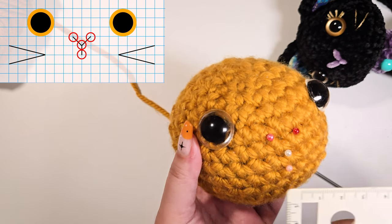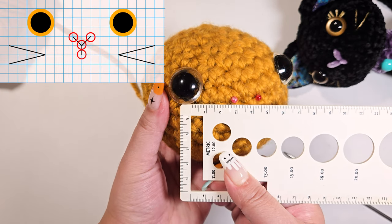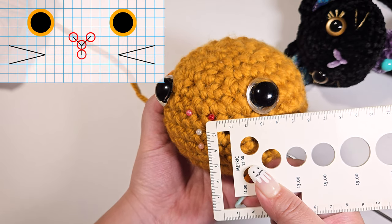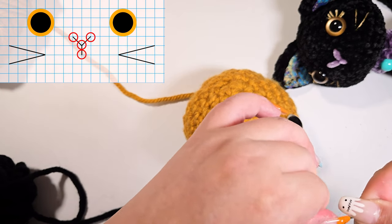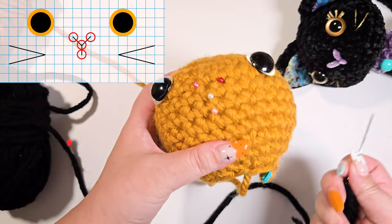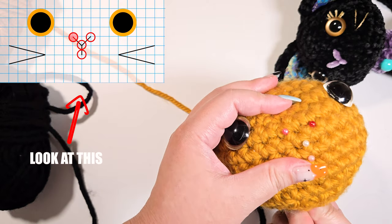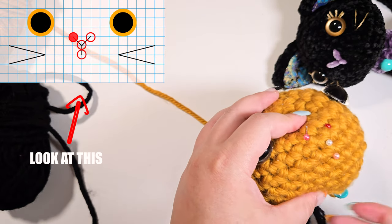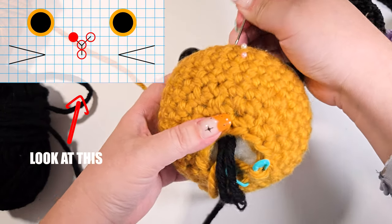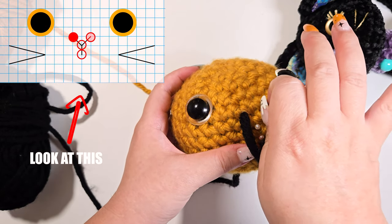Use a ruler to measure the distance on both sides to ensure things are symmetrical. Insert your needle from the bottom of the head hole, exiting through the top left-hand side. From here, go horizontally across to the right.